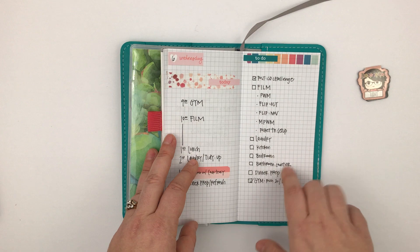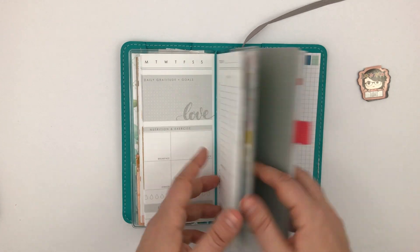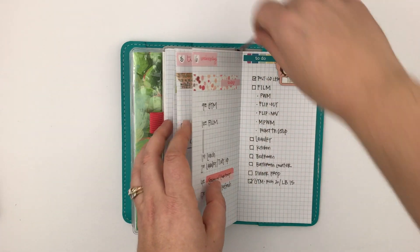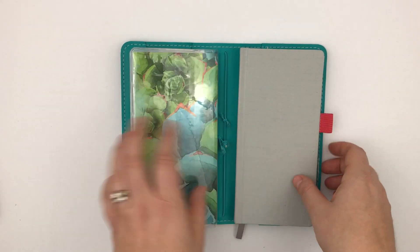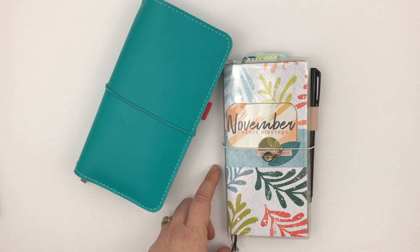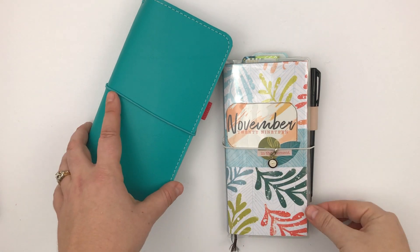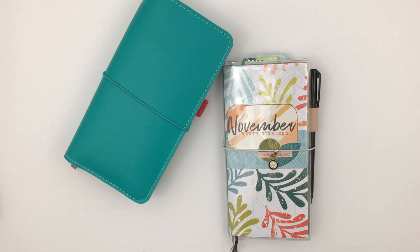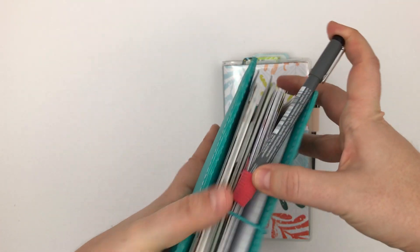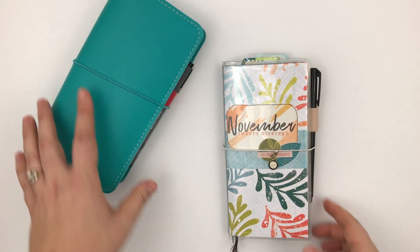If I like it, I'll keep doing it in this format. If I don't, I might switch over to trying this out. So that's my little companion Hobonichi for my actual Hobonichi. I hope that makes sense and I hope you liked this video. If you did, give it a thumbs up. If you have any questions, please feel free to leave them down below and I will try to answer them. I think that's it, so I'll see you in my next video. Bye!